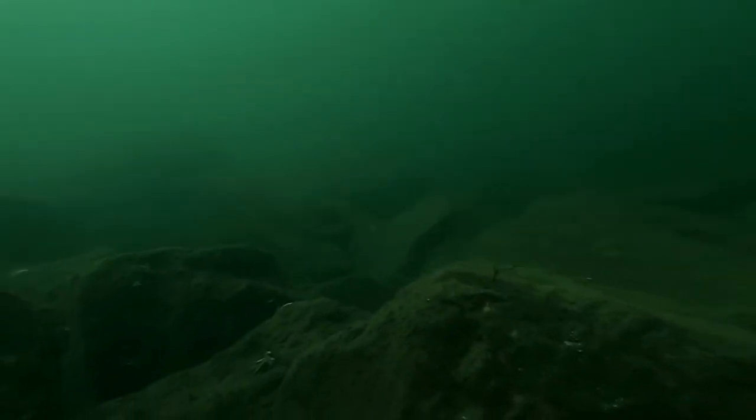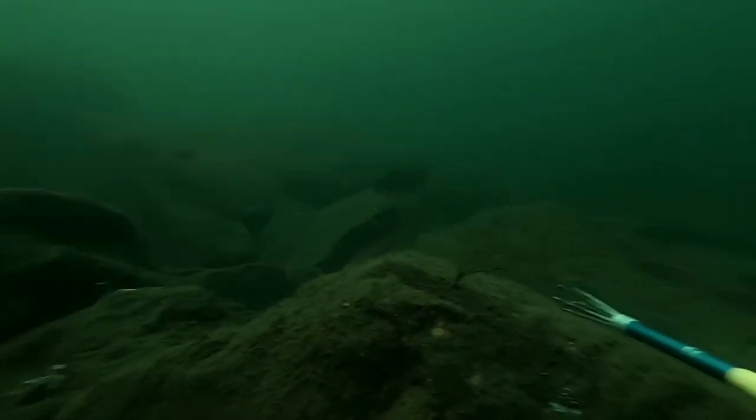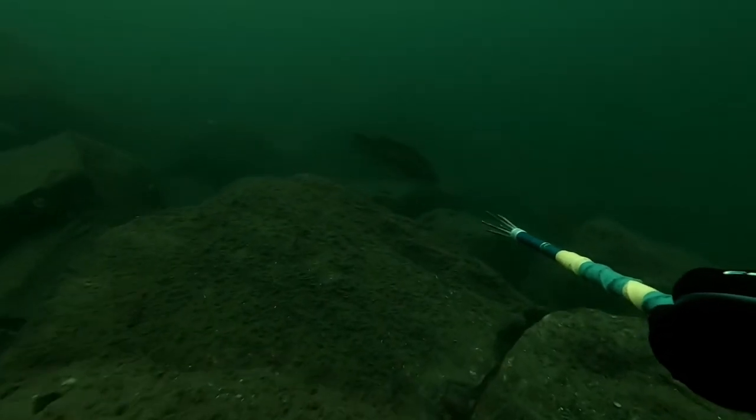I'm looking around, grunting — no pollock coming in, but I do see this lovely wrasse, and this wrasse is about three pounds. Making a very, very careful approach, I try to close the gap on this fish. I managed to put in a near perfect shot, hitting him just in his spine — all five prongs broke his spine and he wasn't able to swim away.